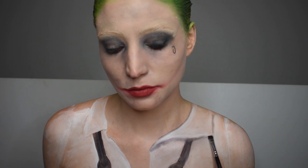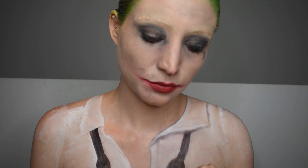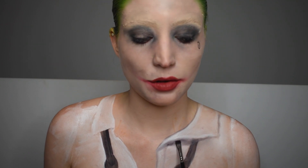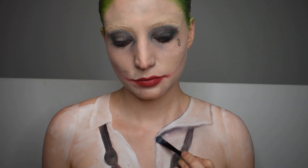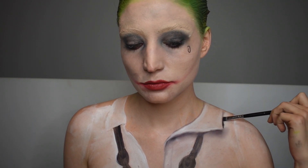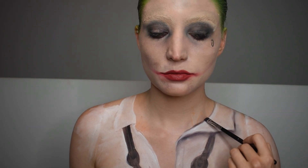Then we move on to the shadow aspect of the look, which is the best part — this is when it starts to look 3D. I'm overlining everything I just did and creating the shadows. You can use a reference image or just imagine light reflecting on a shirt and go with that. I usually have two brushes in hand: one that creates the dark aspect and one that blends it so it looks like a shadow and is less harsh. You can create harsh lines where you need them and blend the ones you don't.